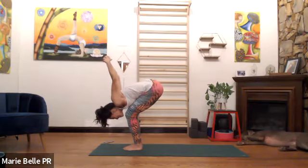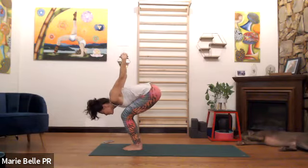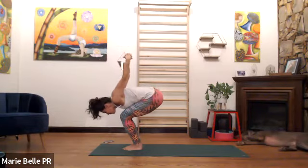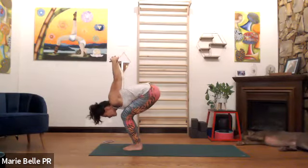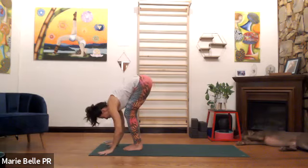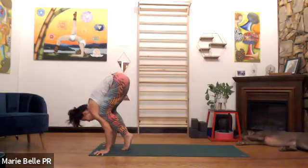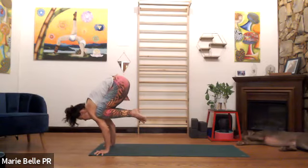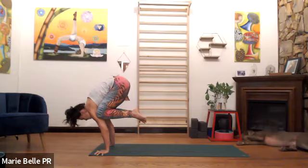Exhale, chest onto the thighs, look at your toes. Bring the hips back, heart forward. Back to crow — plant the palms, widen the knees onto the triceps, lean forward, claw the floor, use all ten fingers, start engaging the forearms as though there was a rubber band hugging your forearms into each other. Inhale, chaturanga. Exhale. Inhale, we open. Exhale, we close.